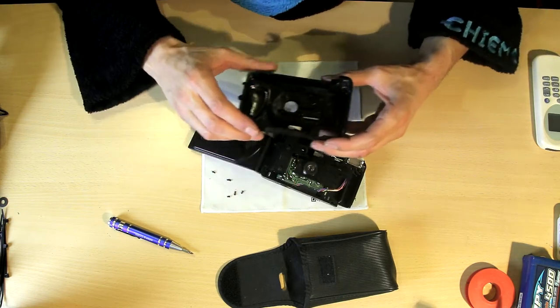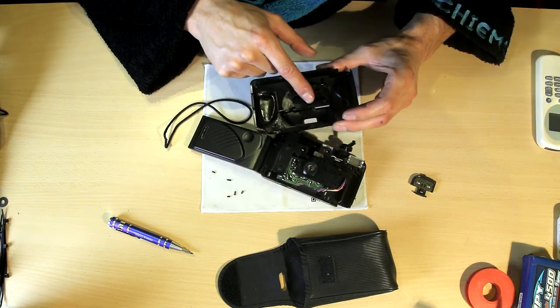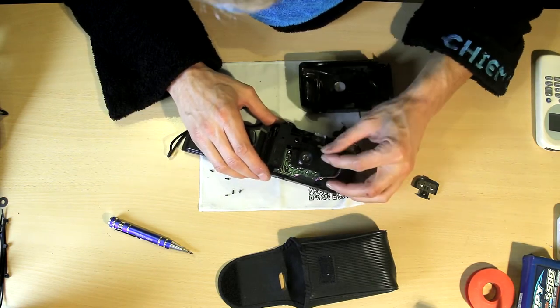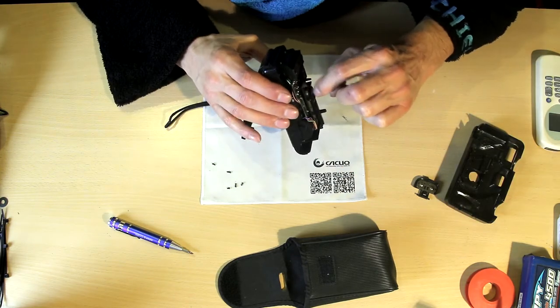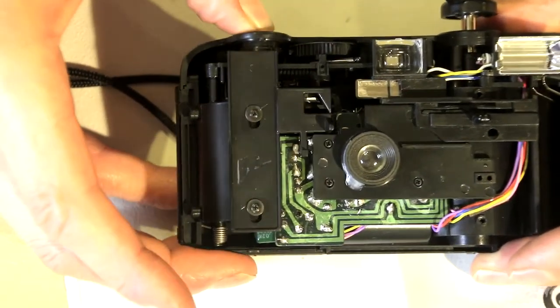Wow, so simple. This is cute. Here's that little protective valve and it's also being used as a button here. This little lens is hot-snot glued in place. This whole mechanism is a button.